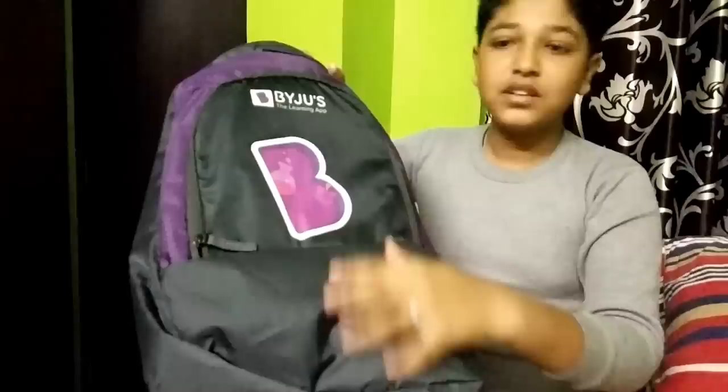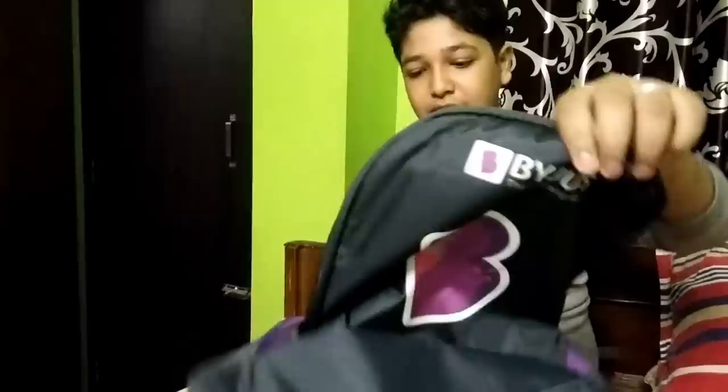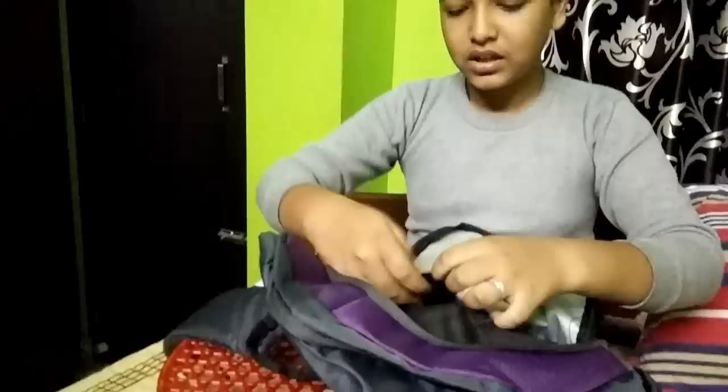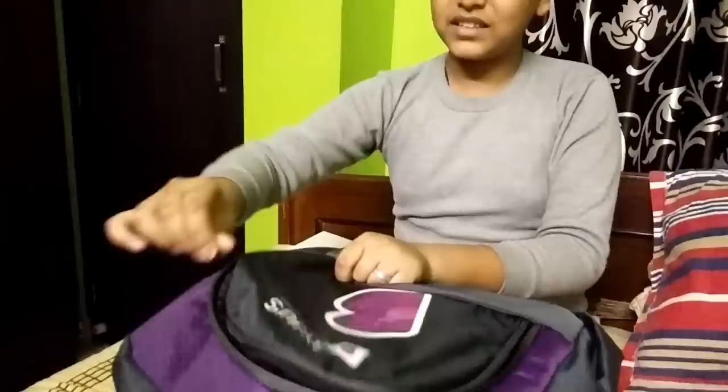This is Byju's bag. Nice one, nice color. Now I will open it. Quite big space. You can just put a scale or anything you want. And here you can put your wallet, anything, your things. You can also keep the tiffin box here, whatever you want.